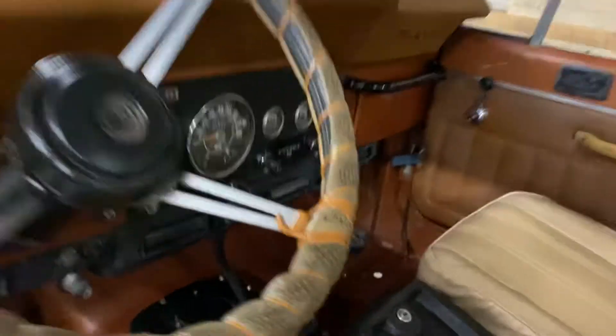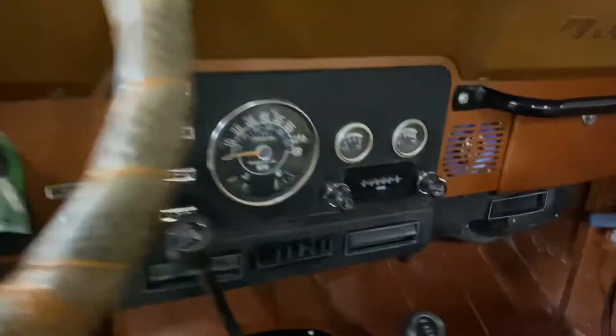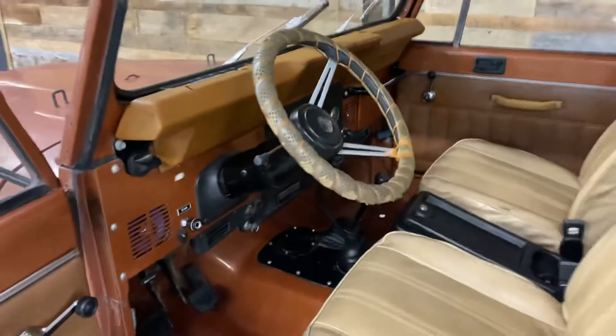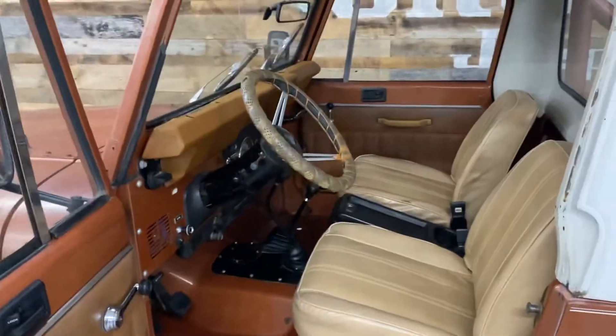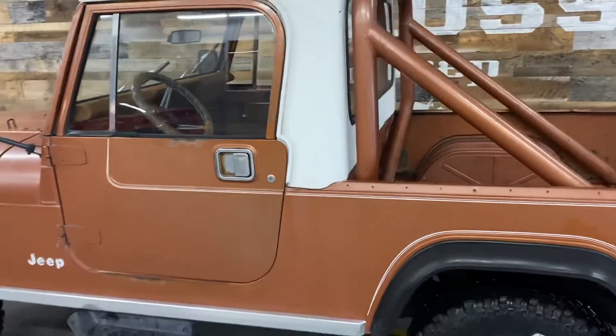The radio was in-op even though the speakers worked, so we did a throwback head unit. The AC was in-op. It does have rear AC, which is super unusual, so we went ahead and converted that and got it working.